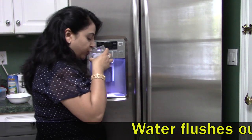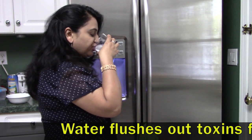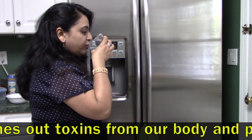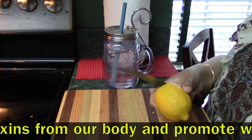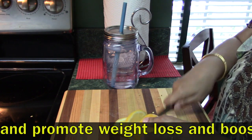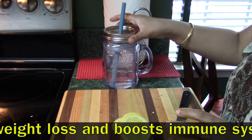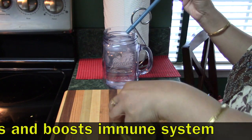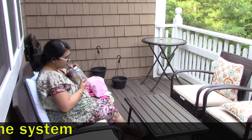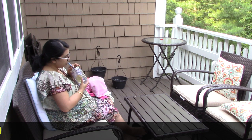My daughter is also eating the same thing — she loves quinoa! In summer, or whenever you are planning to lose weight, the key is to drink lots and lots of water. Sometimes we get bored of plain water, so I add two limes or sometimes berries to the water, and I drink this infused water throughout the day.